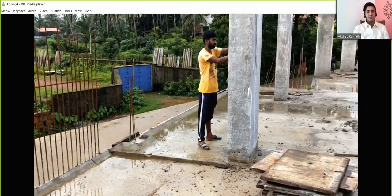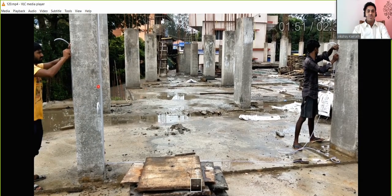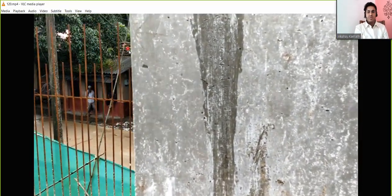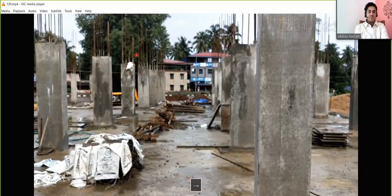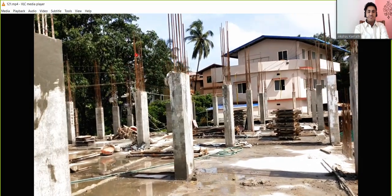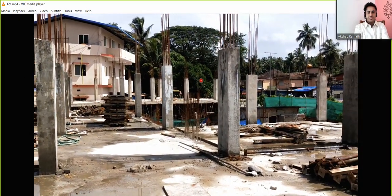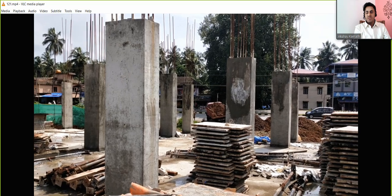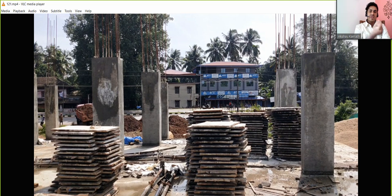This marking will be done on both the front and back sides of the column. The arrow mark indicates the 5-feet marking, and later you draw a line at that point. You can see all these columns where the marking has already been done.